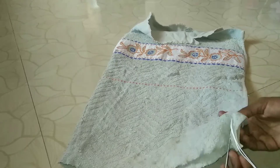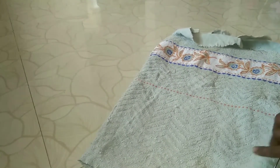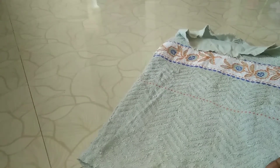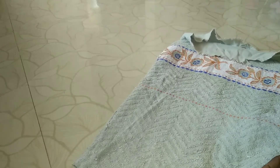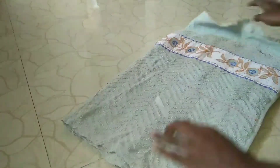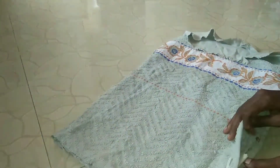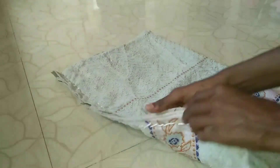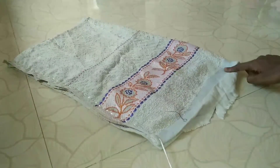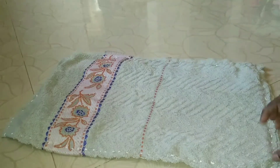Let's take a look at the bottom and put the bottom piece. The bottom is the same as the other piece. Let's dig into the bottom pieces. Now we'll come here and see how we're done.